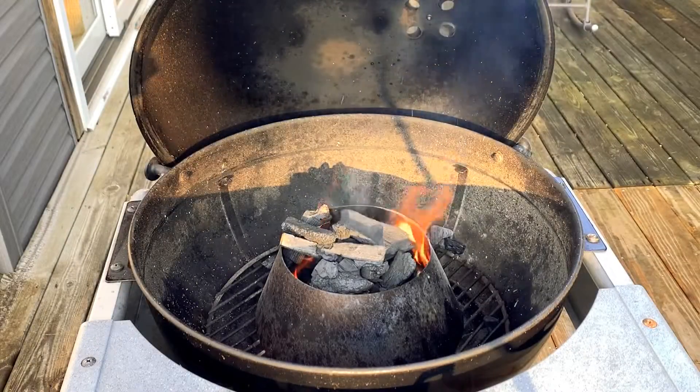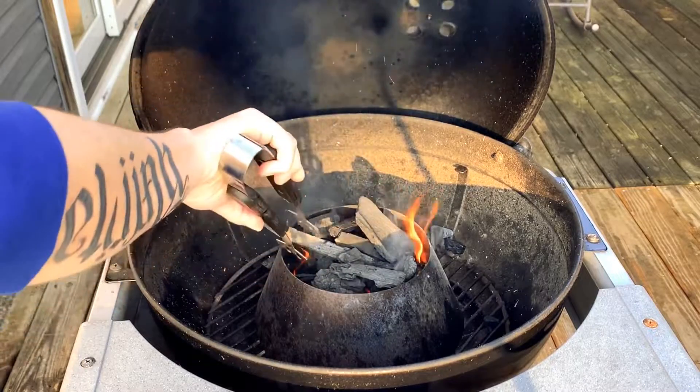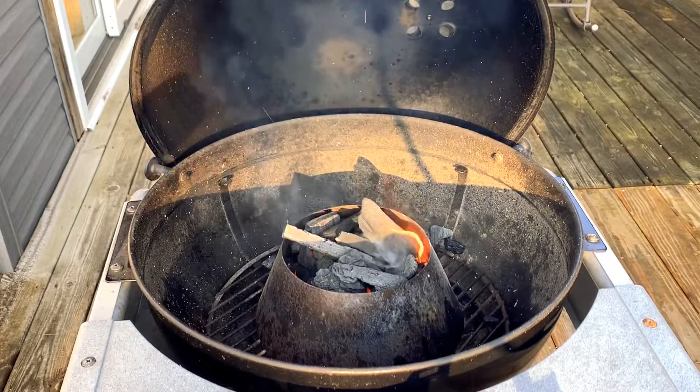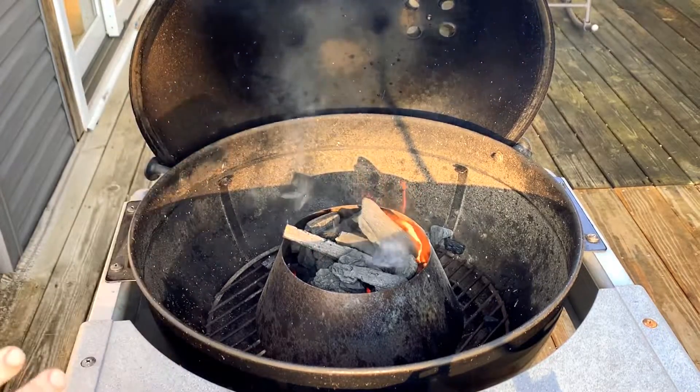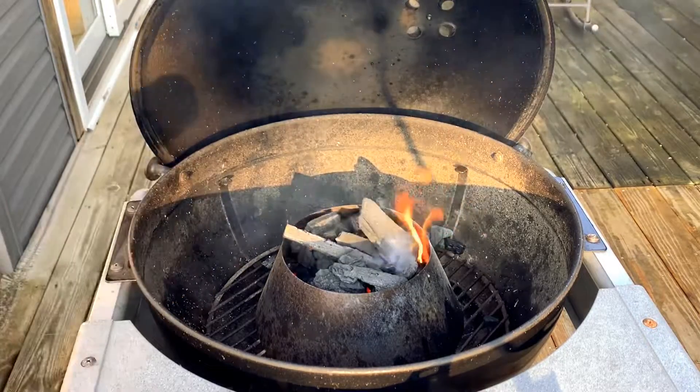Once you've got it going nice, you want to start filling it up with charcoal little by little. You don't want to extinguish the fire by filling it with too much charcoal at once, so little by little you want to get it going. If you need to, fan some air on top of it and it'll spread the fire up.